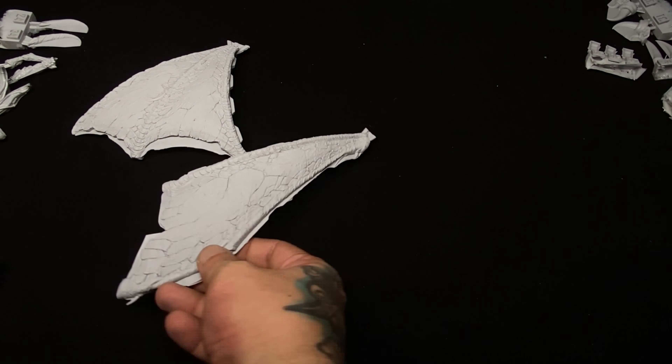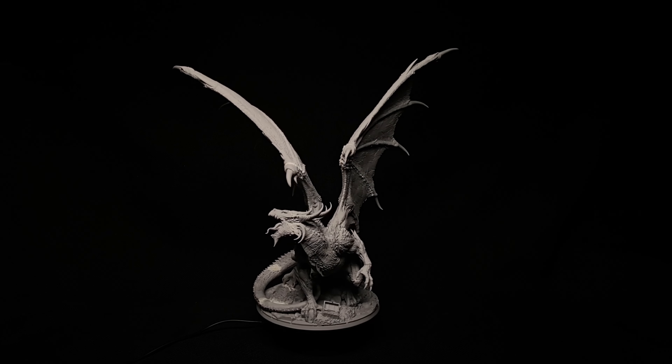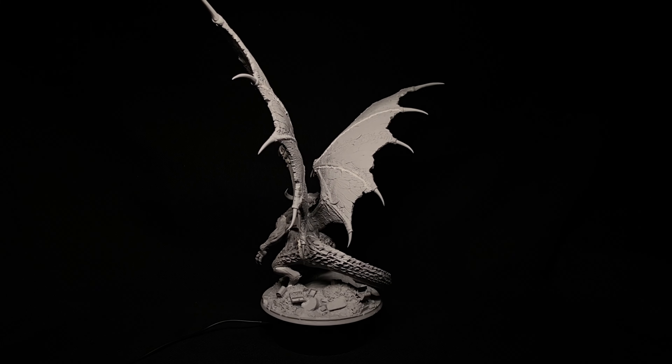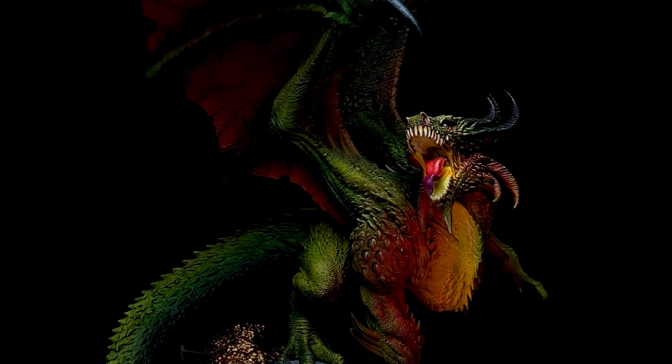This ginormous miniature is very heavy. It's solid resin and it took me just a couple of days to finish the model. There are a lot of compromises, and we'll talk about that as you watch and see how I turned it into this.